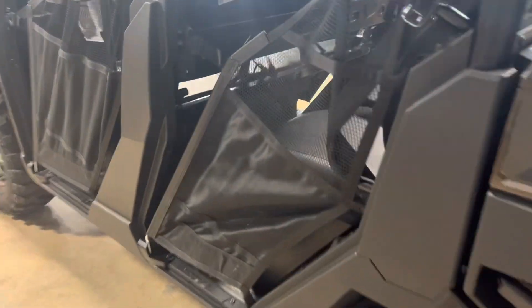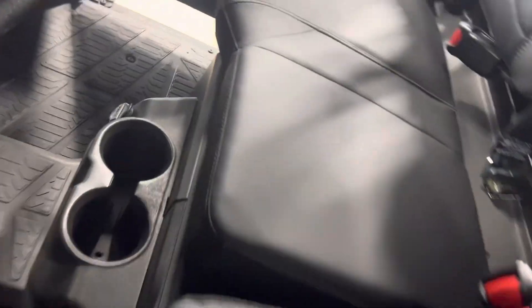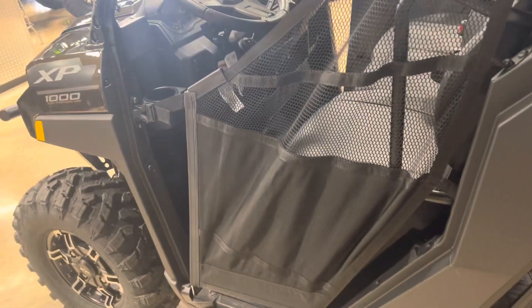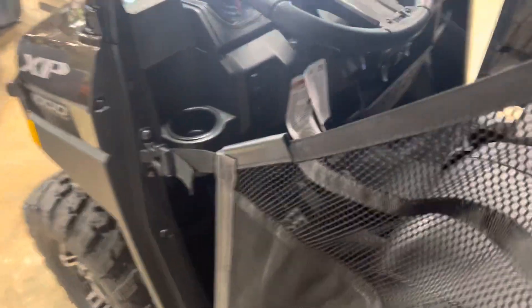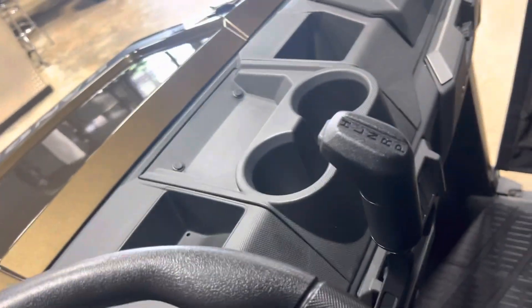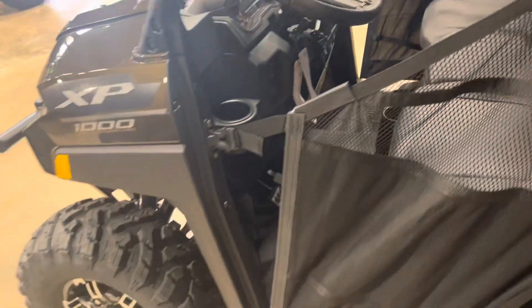Cup holders are a big deal with these — they have a lot of cup holders. You have two in the rear for your passengers, and you also have your 12-volt entry there. For Q-beams, cell phones, or any charging devices you need to hook up, you've got that. Cup holders in the front: two down low, two in the middle, one on each side. Also, they do offer the Rockford Fosgate in-dash kit as an accessory — about $600–$700, bolts right up, it's a 10-minute install.